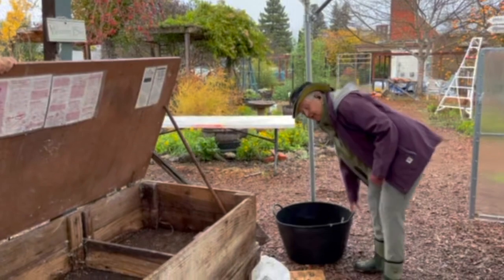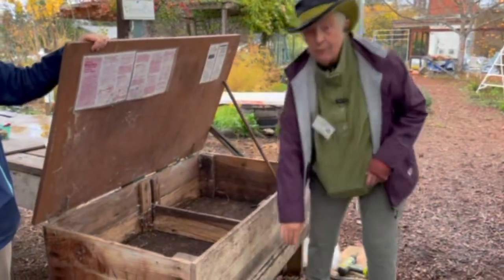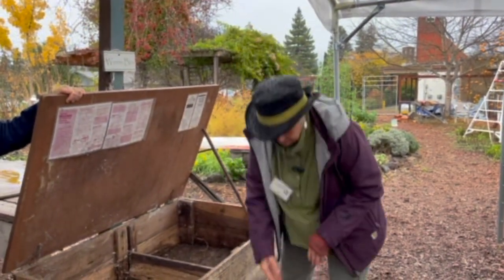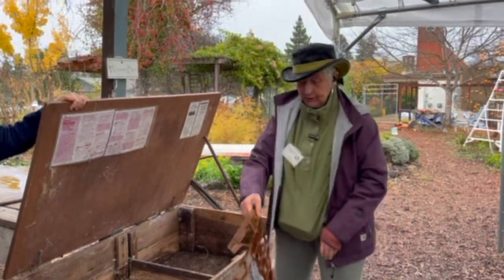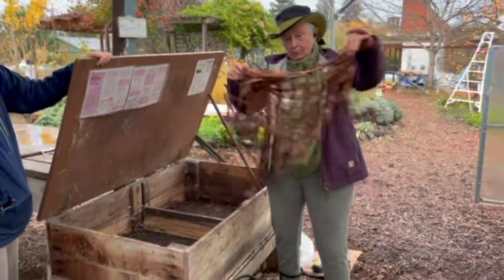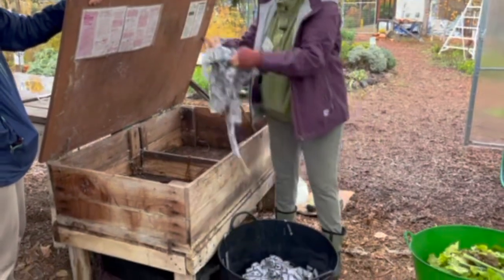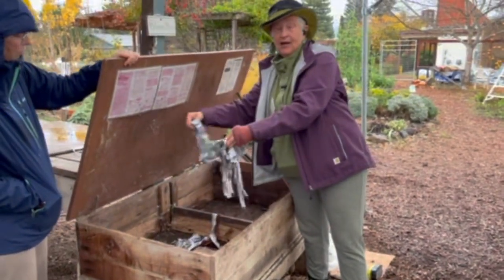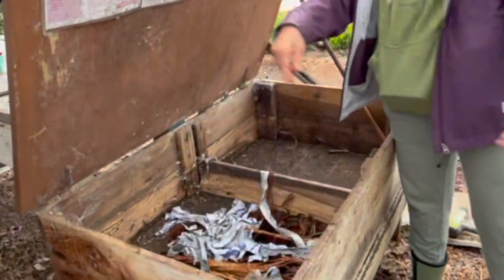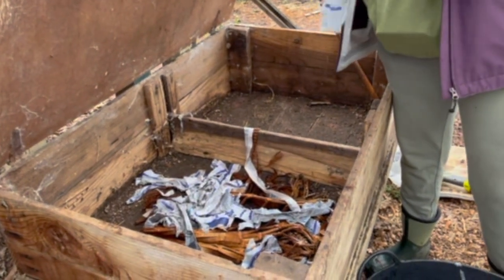Worms need air and they need moisture — dry worms are dead worms. They have to breathe through their skin, so anything we put in here needs to be moist. This is the bedding part; worms actually eat their beds.